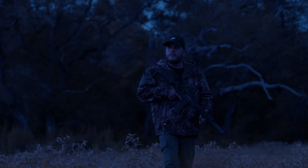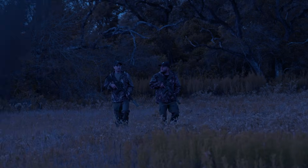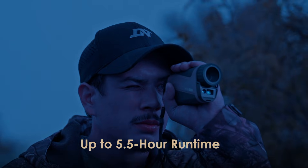Hunting at night? No problem. The Hound excels in low light, even total darkness. Small in size, light in weight, it gives you a solid five and a half hours of uninterrupted run time.